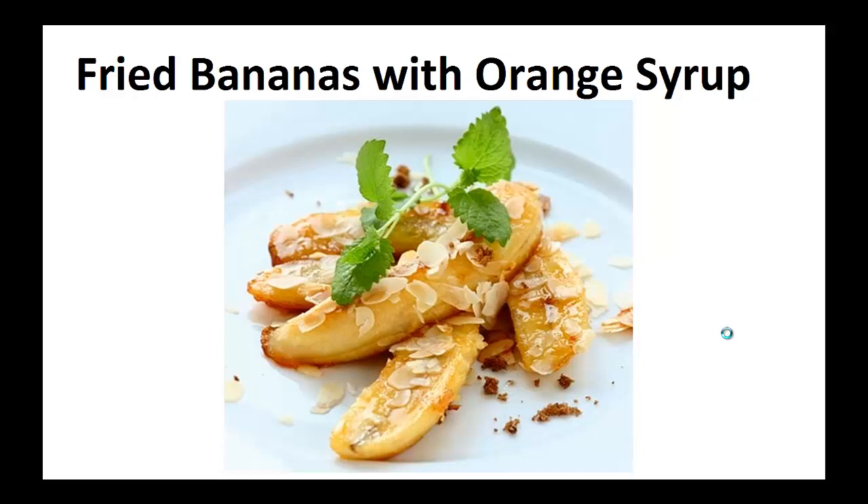Hey there, it's Paulie Peters. In this video I want to talk about paleo desserts and give you one simple recipe to help you with the paleo diet. But before that I want to share with you my story about who I am so we can get to know each other better.